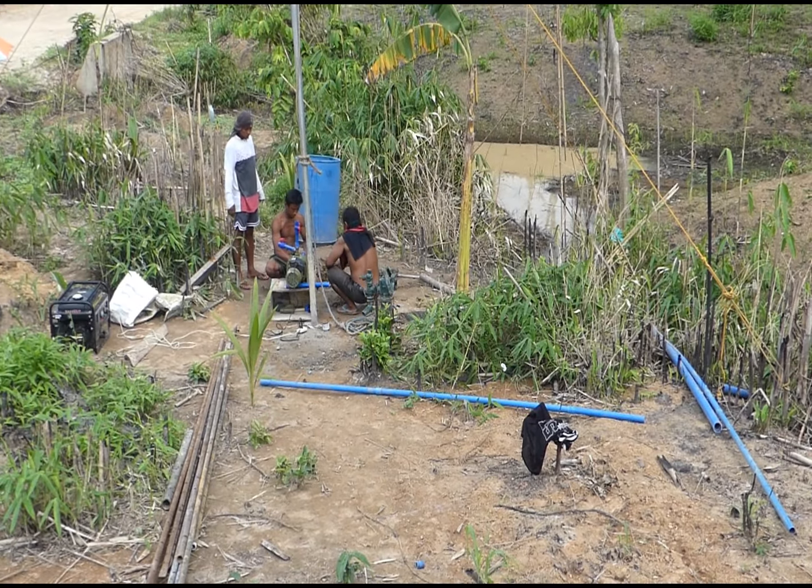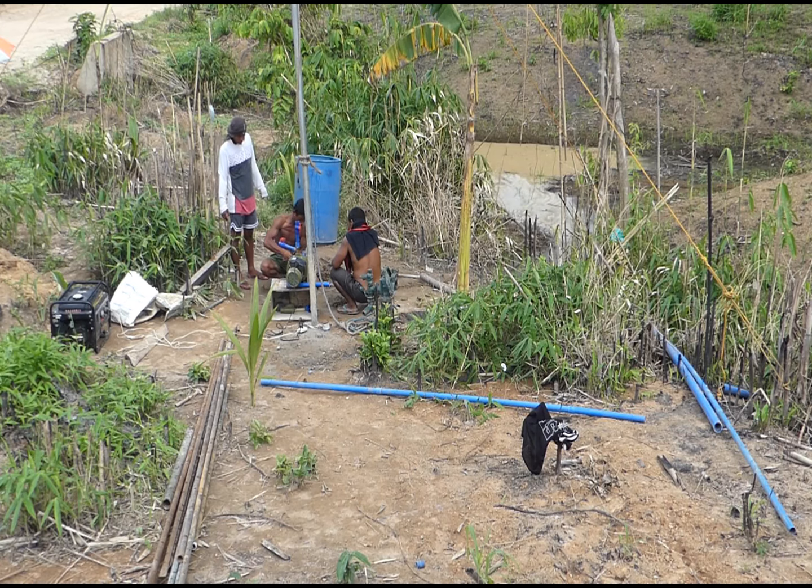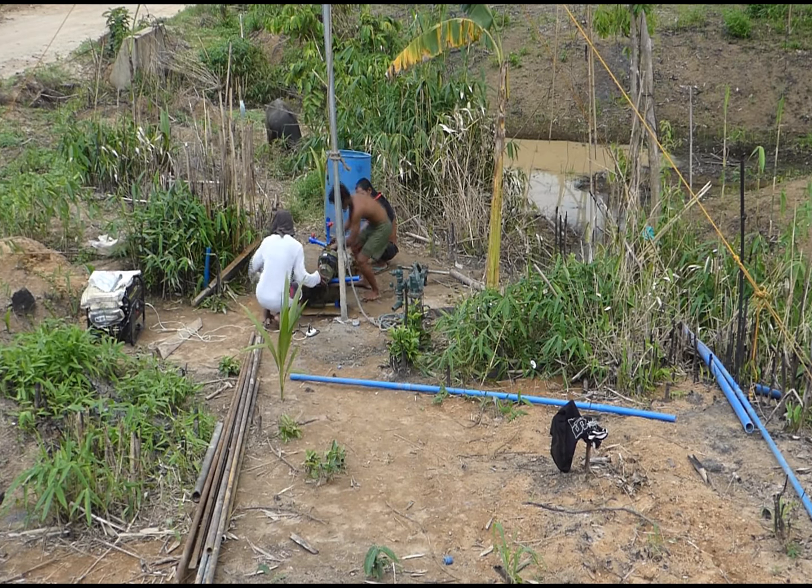We're going to be testing the new location for the wheel — you get to see it firsthand. This is a jet pump on there, capable of going a lot deeper than it is right now. It seems they have a little bit of trouble getting the water going.